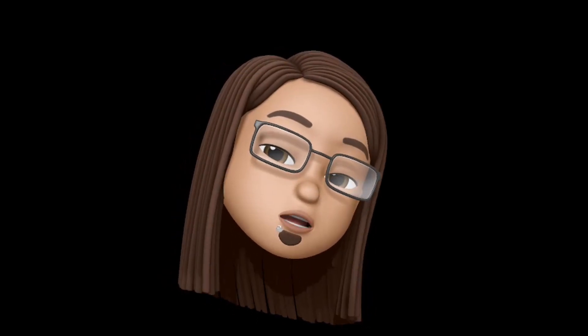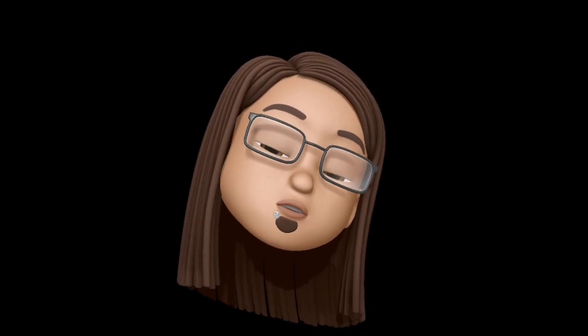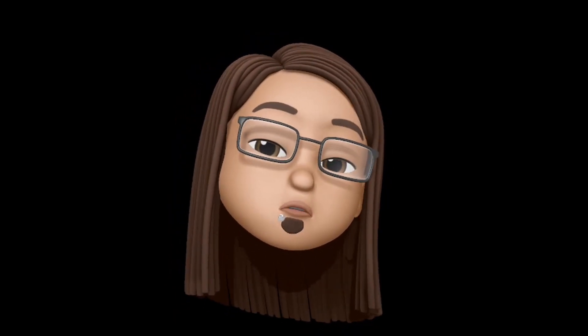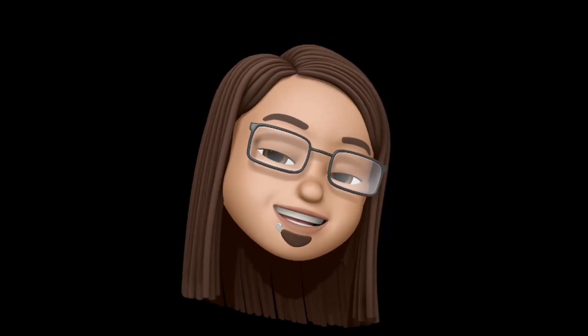Here my boys, I hope you enjoyed this video. If you did, hit that thumbs up, subscribe, and hit that notification bell so you don't miss any of my videos. Here my boys, it's your boy X in Mexico — we are out, peace out players!